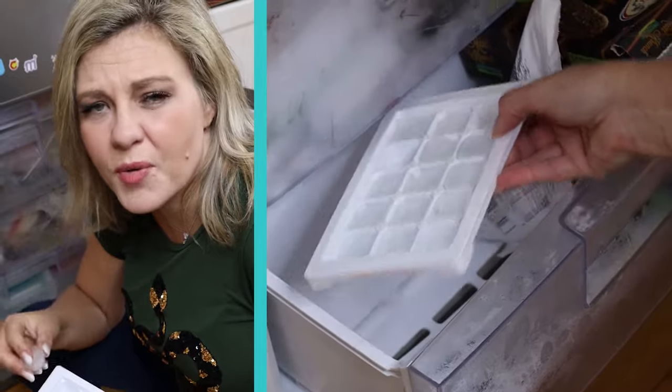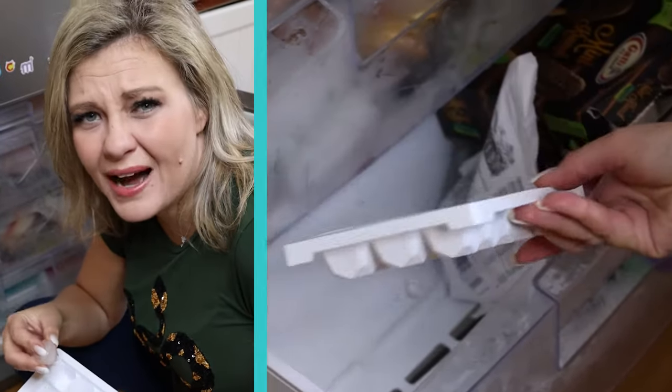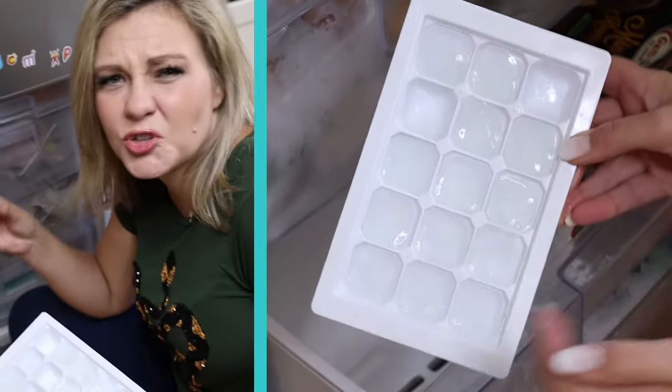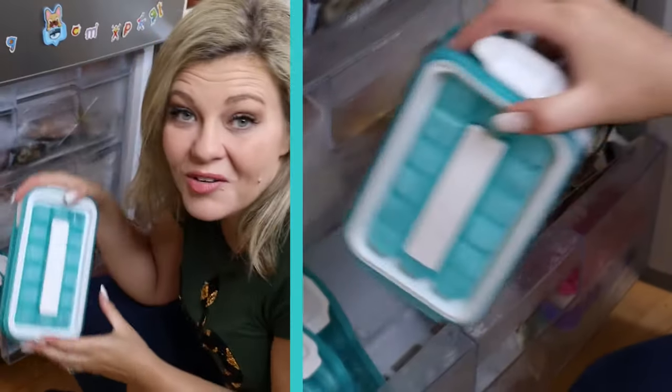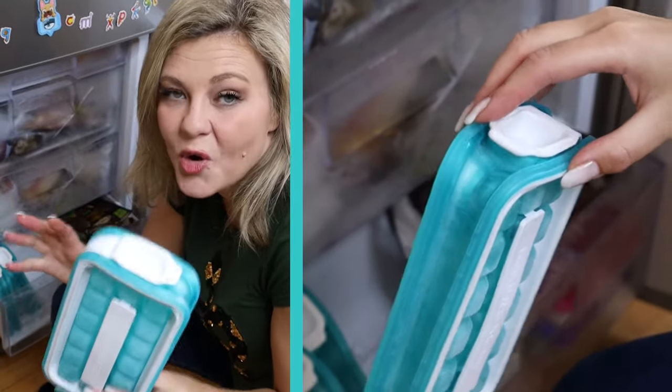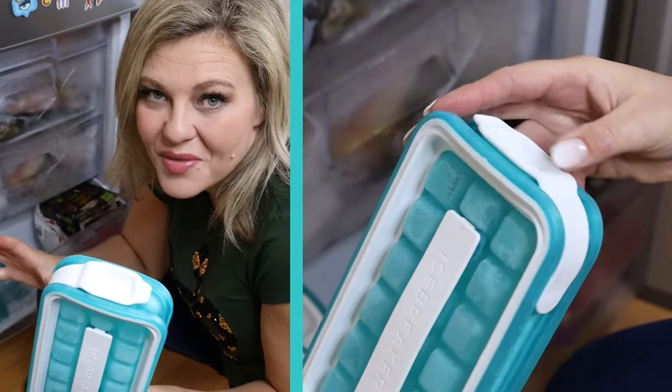Something that I find quite off-putting is the odors that often come from ice. I think they absorb some of the smells from the items that you store in the freezer. That's no longer an issue with the pop. These trays are completely sealed, so no absorbing strange odors from the freezer.